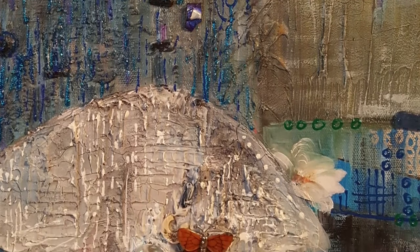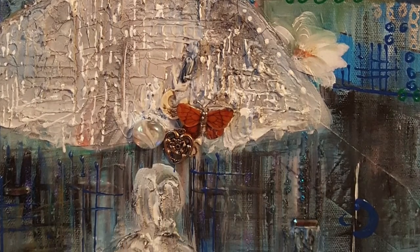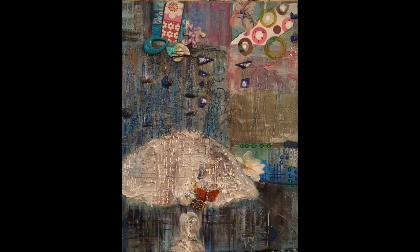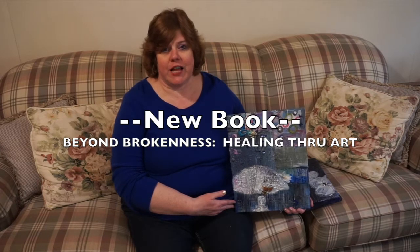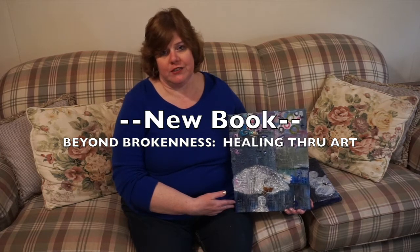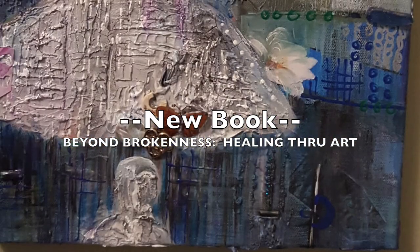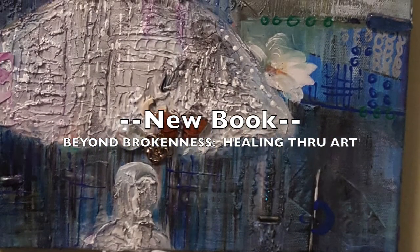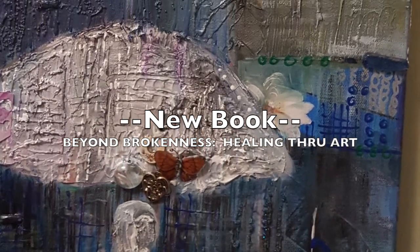This is a snapshot of the finished artwork. The Art of Peace: Prayers will be part of a chapter in a new book called Beyond Brokenness: Healing Through Art. Please check out Amazon as it will be posted soon.